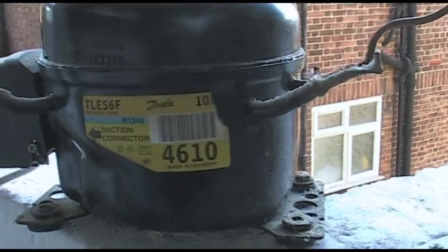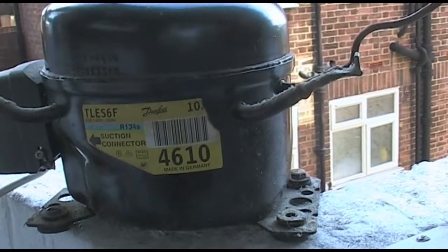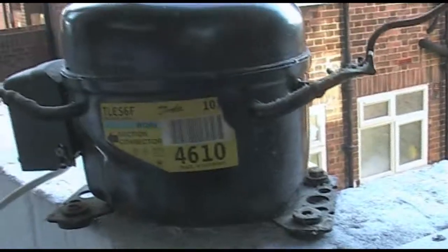I pulled it out of a fridge that was down by the junk pile. Obviously someone had maybe a thermostat problem with their fridge, because this compressor runs fine.